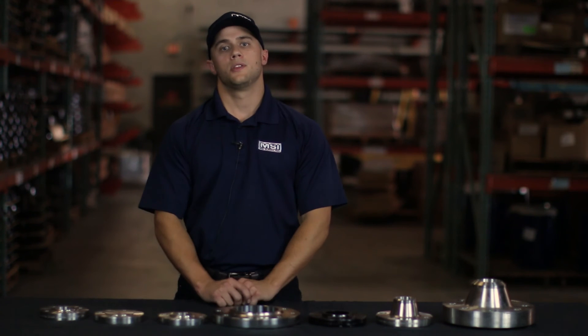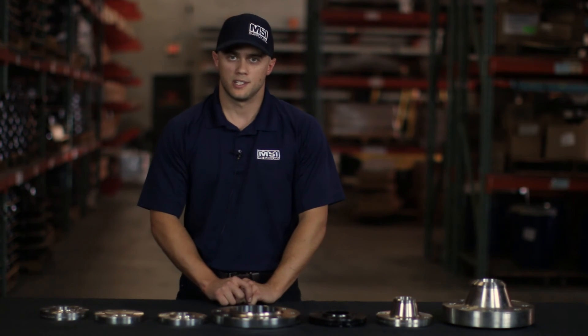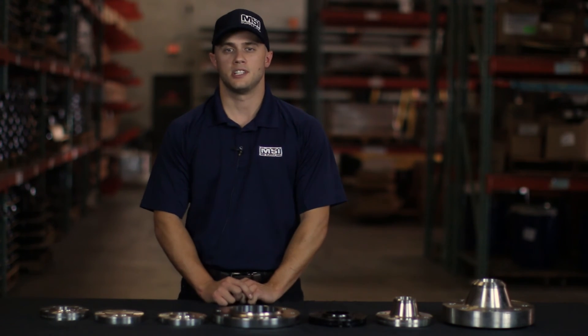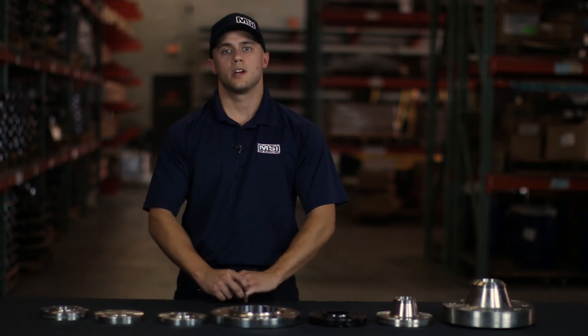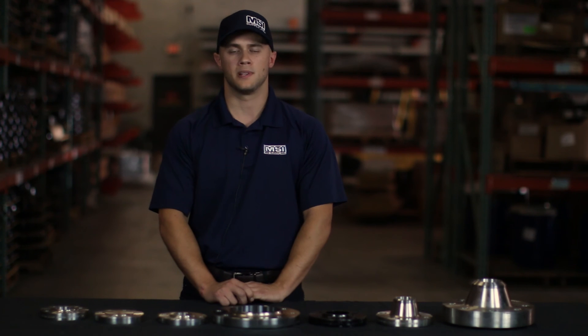Here at MSI Supply we keep a healthy stock of carbon steel and stainless steel flanges, and we have the capabilities to meet any needs you may require for your job. If you have any questions we would be glad to answer those and help you with any inquiry you may have. Give us a call here at MSI Supply.